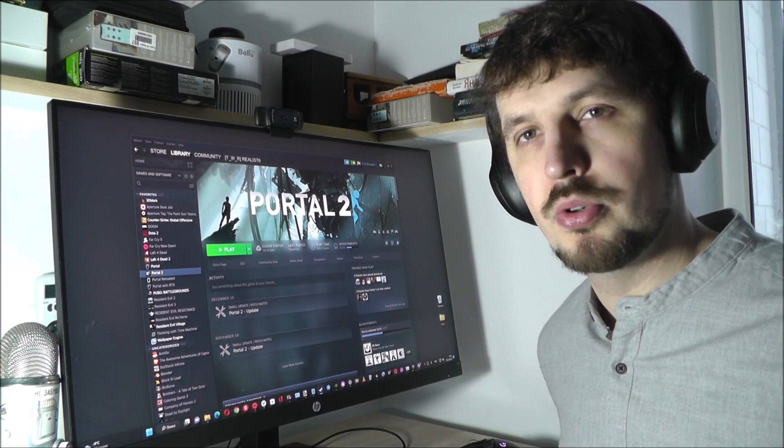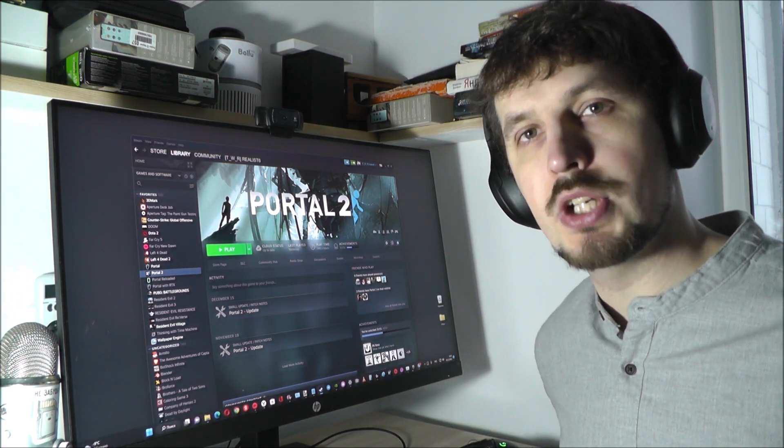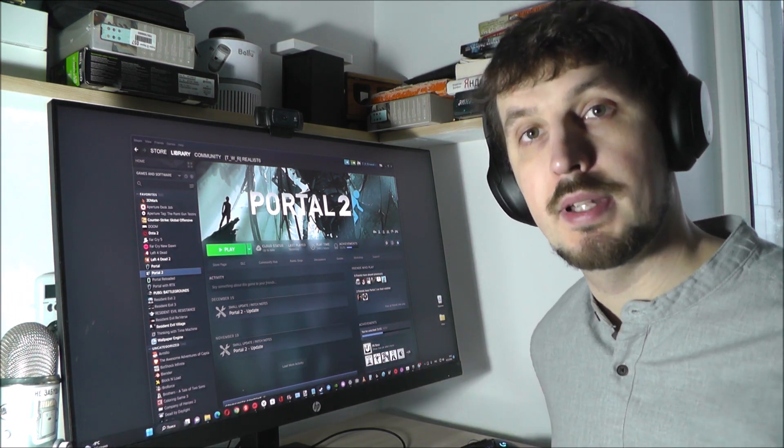Hi guys, in this video I will tell you how to play Portal 2 with your friend on the same PC. Let's go!